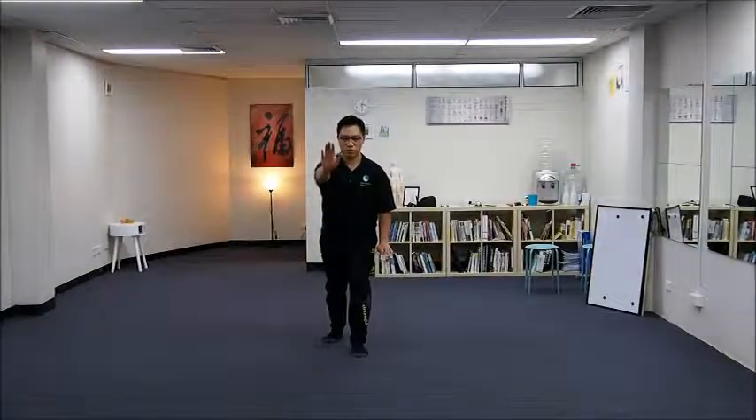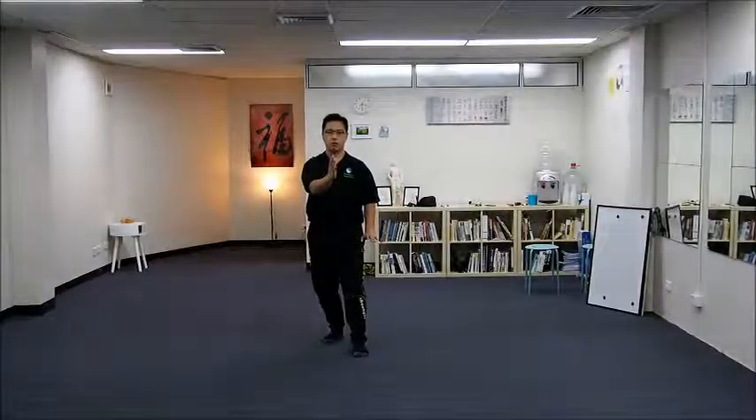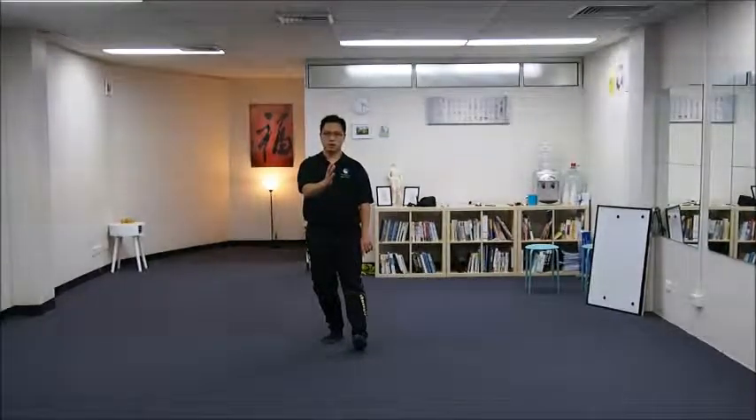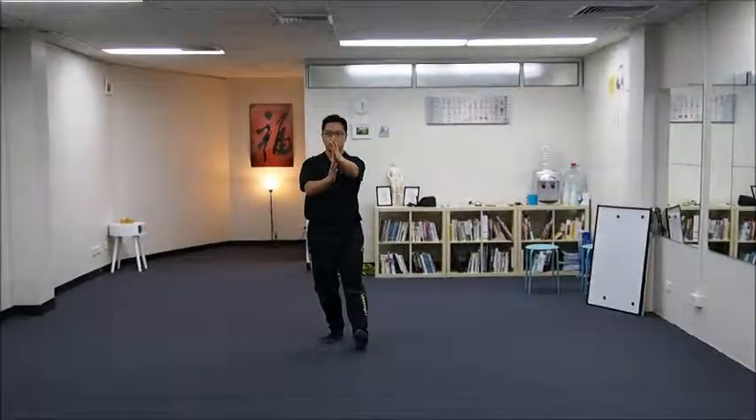Relax your waist, drop your buttocks and gradually sit. As you sit, you bring your right hand into the center. Notice that it will be dropped lower and then your left toe up. So you step up into position and then bring your left hand outward.